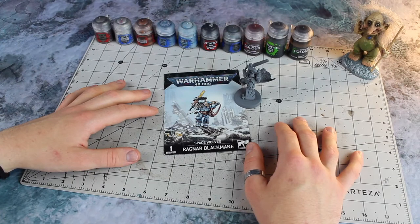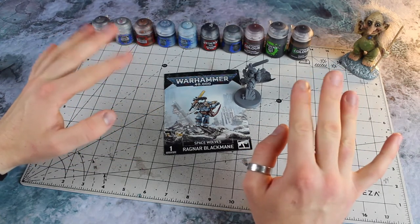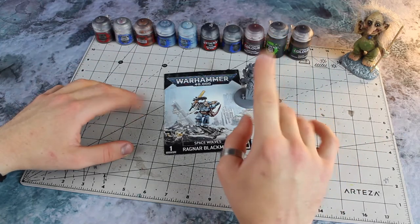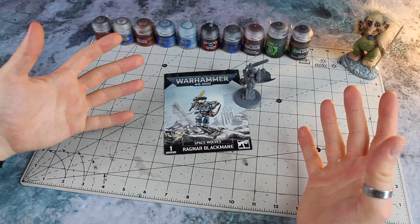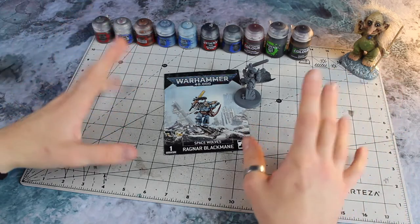Welcome, one and all. Winter Wizard here. In this video I'm going to be showing you how I like to paint power armour for my Space Wolves Army, the Great Company of Frostpaws.